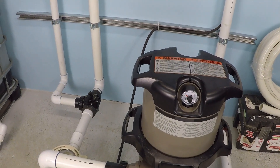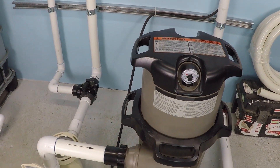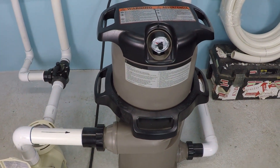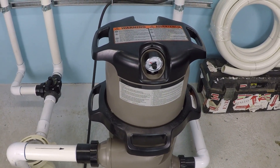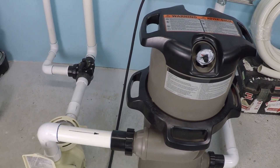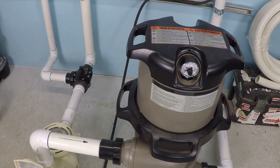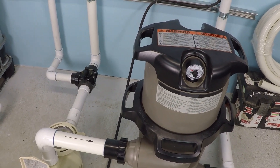Basically, what that means is they can only handle so much flow before potentially there could be a problem. Now, this filter you're looking at here happens to be able to handle 120 gallons per minute of flow. Even though the filter itself is fairly small — only 150 square feet and a single element — because it's a cartridge filter and it doesn't have a multi-port valve on top of it, it's able to handle more flow than what a sand filter would.